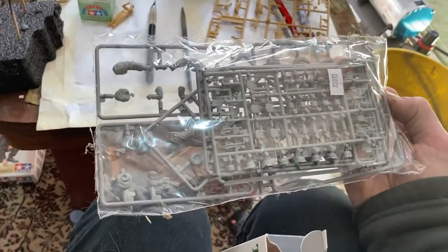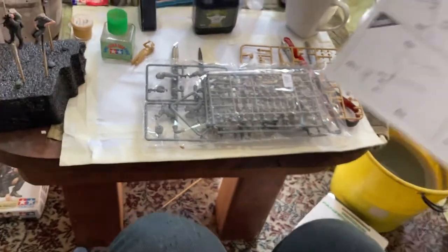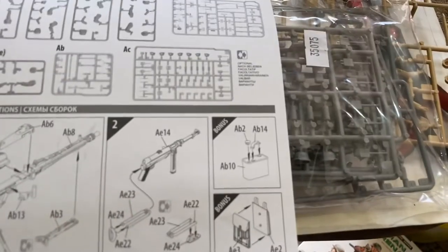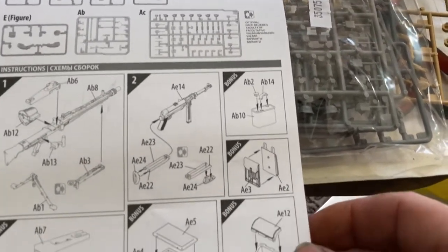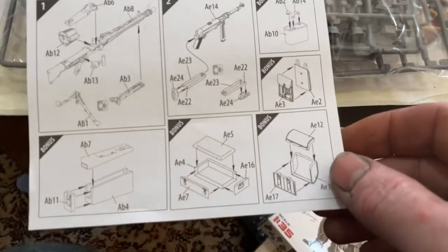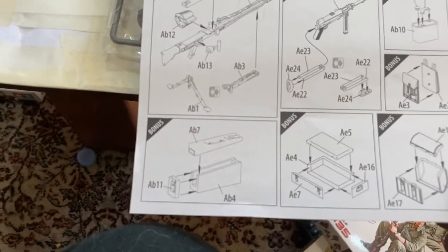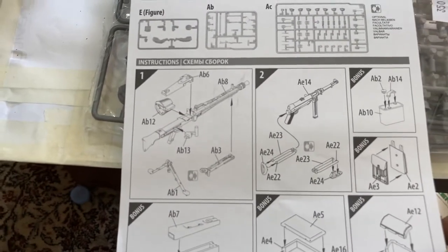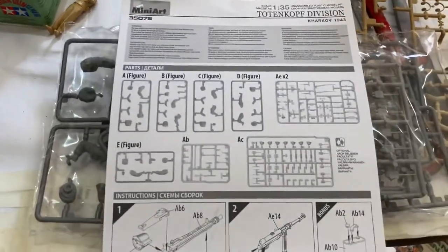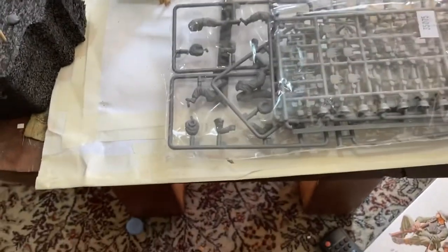Whoa, you do get a fair bit of stuff. And you're getting an instruction manual. Heaps of bonus parts. That first thing is a battery or something. Oh, that's a map case for the officer. Don't know what that is — that's a box. And that's an ammo case. And you also get the machine gun, the MP40. And that's all the stuff you get. Pretty cool — I'm pretty impressed with the first bit. All right, so I'll open it and have a look.